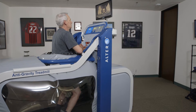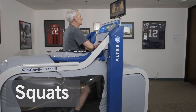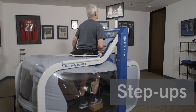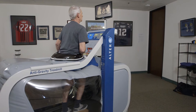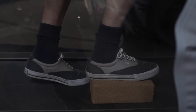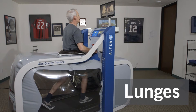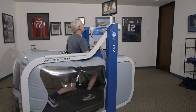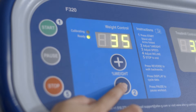Patients may have difficulty tolerating equal weight bearing due to pain when they begin this portion of their rehab. Use the body weight support to perform squats, steps, step-ups, and lunges. Adjust the support as needed for the patient to perform these safely and comfortably.